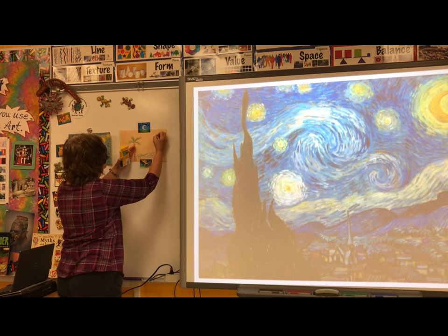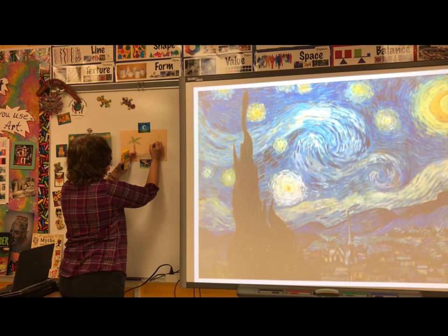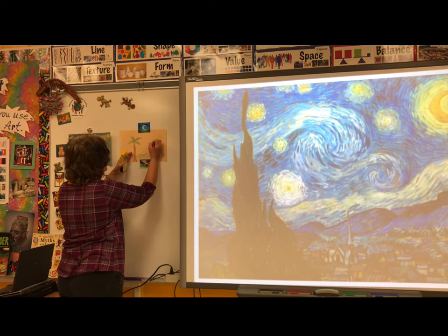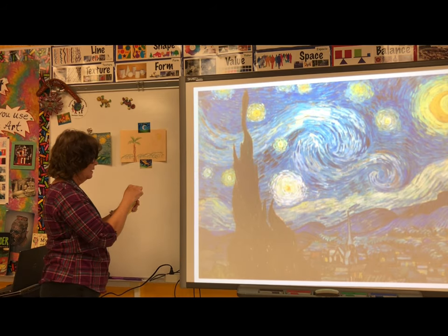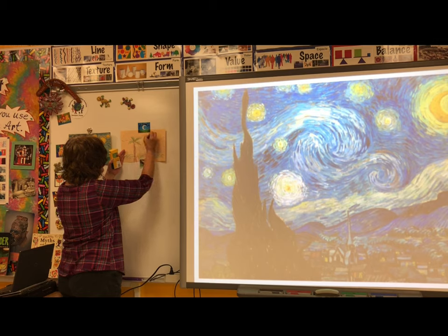Then we could add the moon and stars. I'm going to be like Vincent — draw some dots first, then go back and add some short lines around the moon and stars to capture that energy. I could add some more lines to capture movement, or perhaps wind.